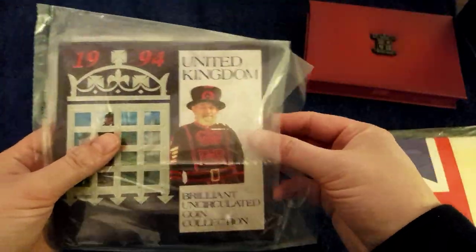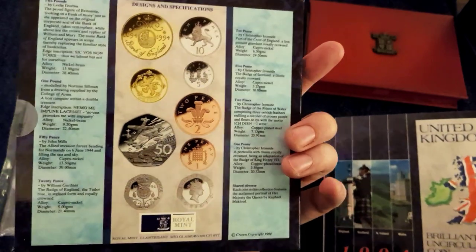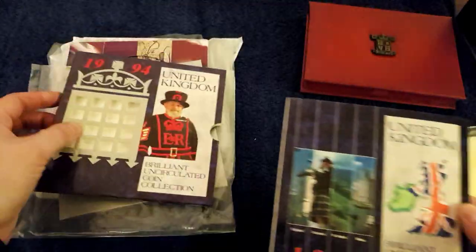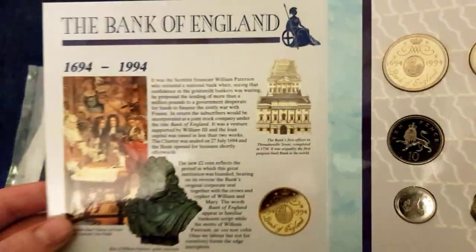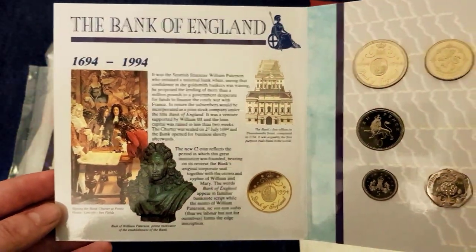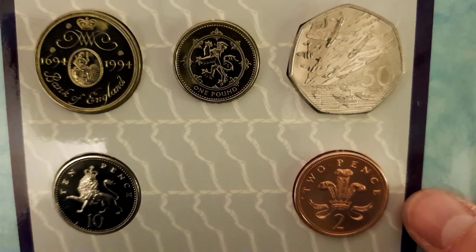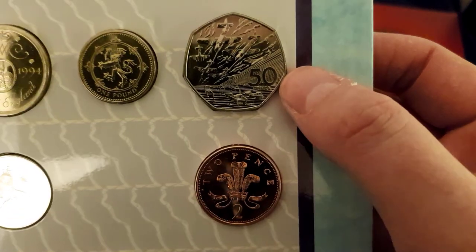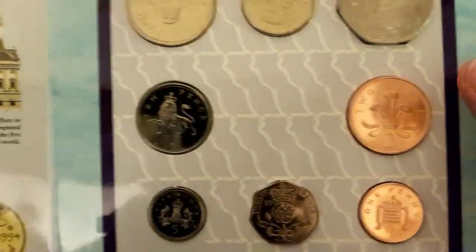And the next one I've got here is 1994 — got the wee portcullis at the front there. All your design specifications. This one's the one that includes the Bank of England two pound coin. There's your Lion Rampant for the one pound. And there's the D-Day one. I think they're reissuing that one for the 50 years of 50p — that'll be a good one to see for 2019.